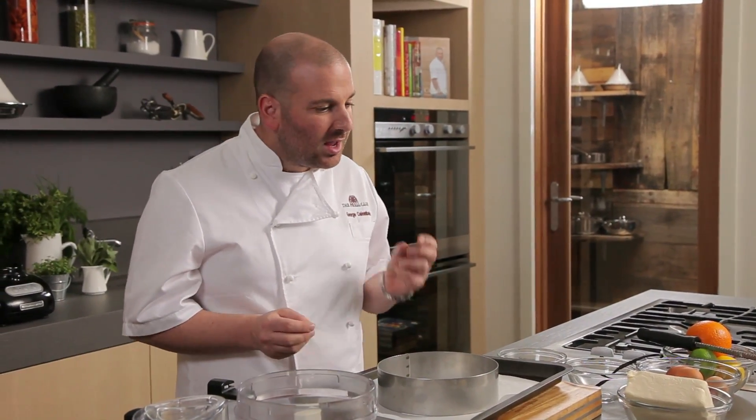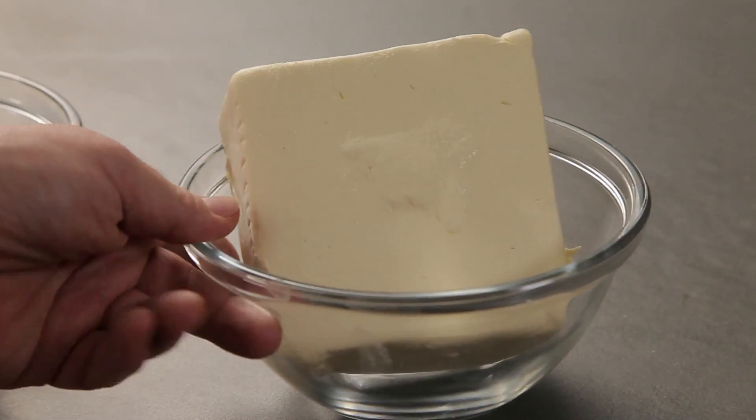We're going to make something sweet — a cheesecake. We're going to use Manuri cheese, which is a Greek-style cheese. If you can't get your hands on that, you can use a simple cream cheese.